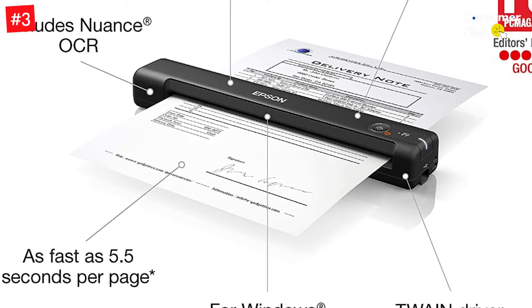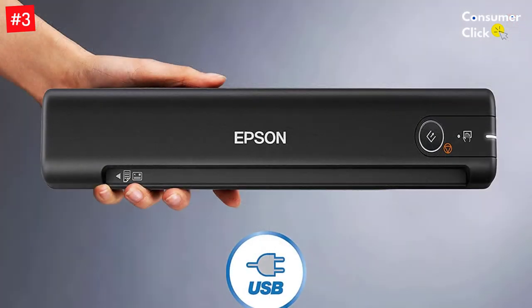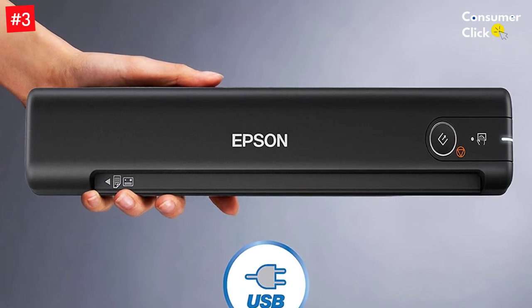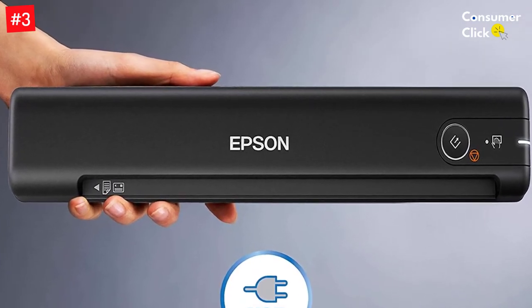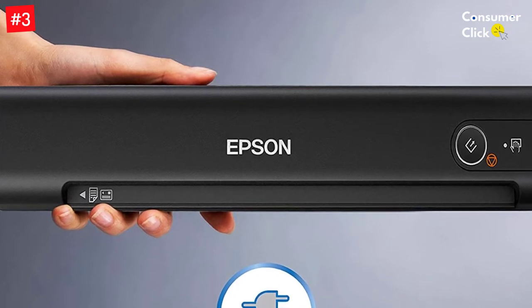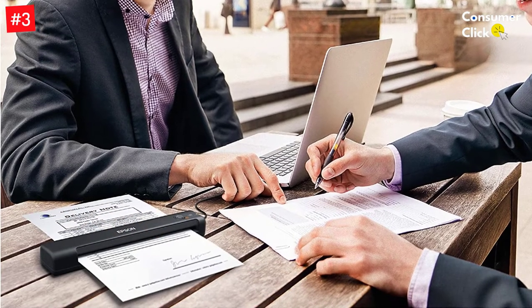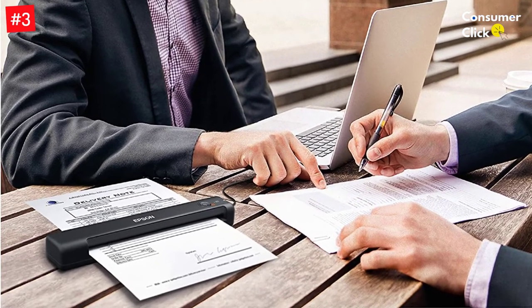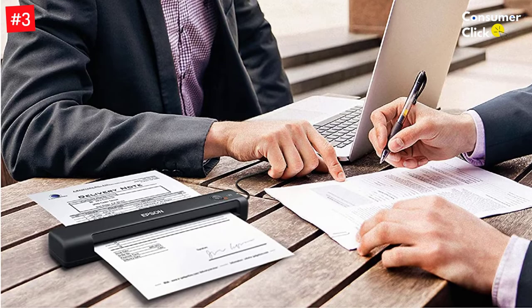It uses a USB 3.0 cable to connect to your Windows or Mac OS laptop. You can scan documents to specific file locations or cloud storage services like Dropbox, iCloud, and Google Drive. The included software allows you to adjust image quality from 600 to 1200 DPI, enhance text and colors, and automatically remove blank pages. This scanner is also made of recyclable materials and features a sleep mode to save energy.